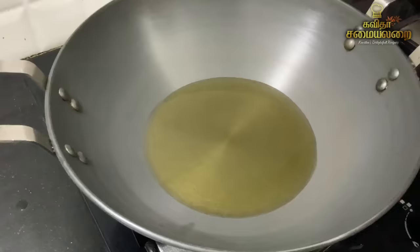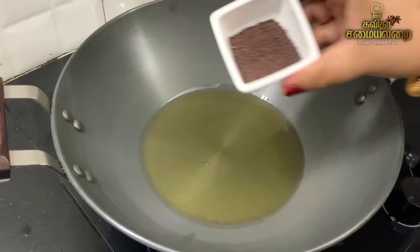We need 3 tablespoons added to the mixer jar, then 2 teaspoons. Put everything into the jar and blend.